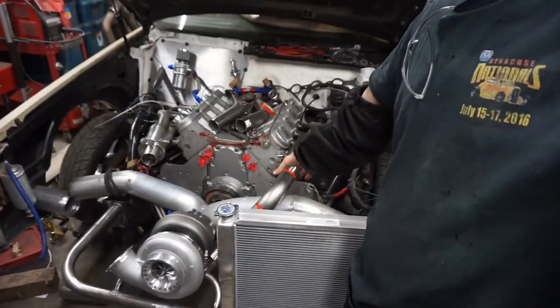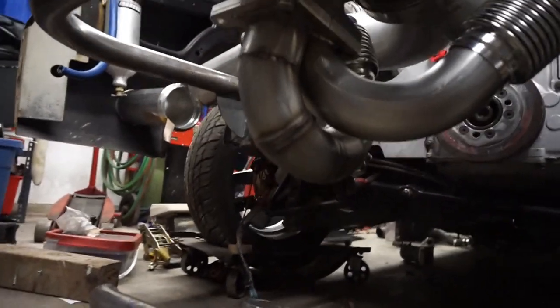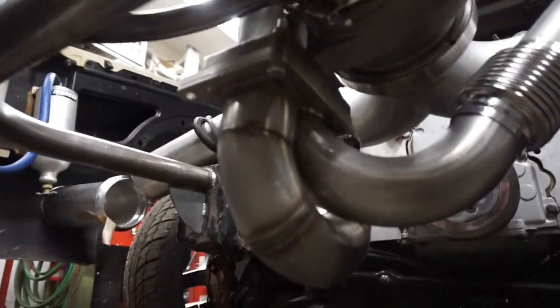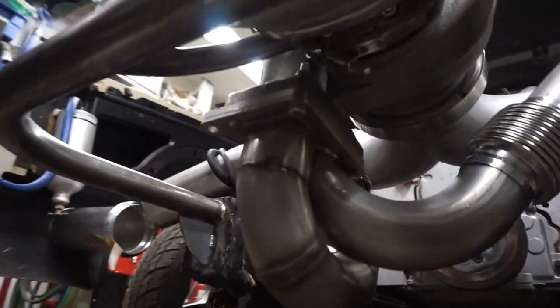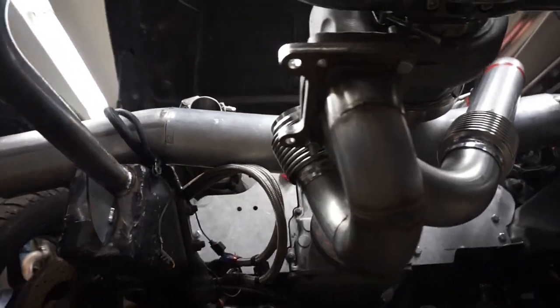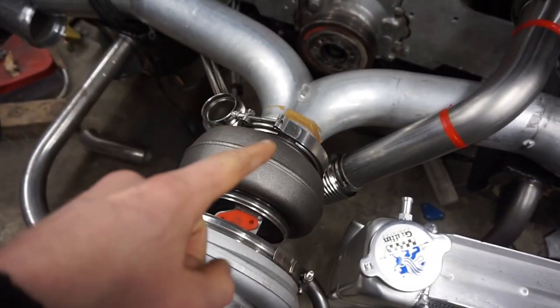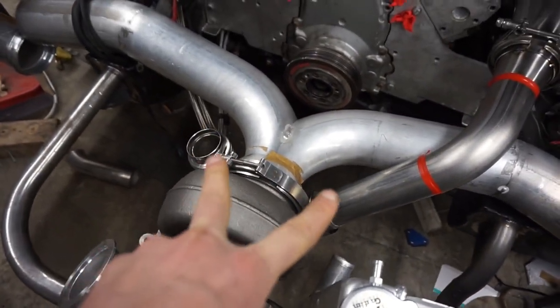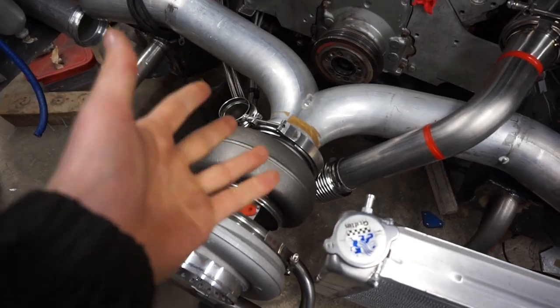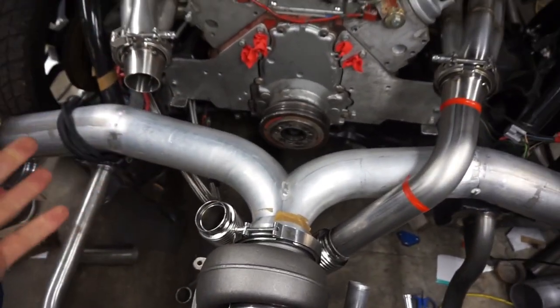So I got that one tube built to the merge pipe down to the turbo. I actually got the two tubes coming out of the turbo already bent and welded on as well. This is what I've got going on underneath here. I still need to fully weld it up — I just left it tacked on just in case I had to clock it a little bit different. The reason behind doing that is I just wanted the locations to be in the same general area. It won't be a hundred percent perfect, but as long as my tubes kind of look the same way, I'll be happy.